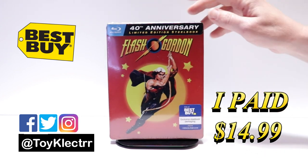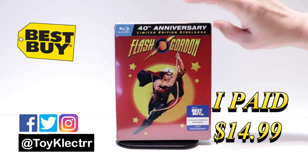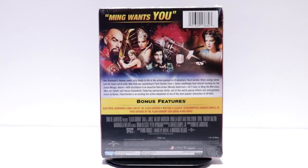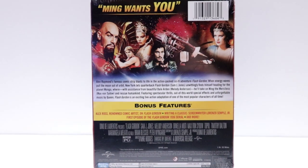Now this does just feature the blu-ray. Here's the front and here's the back. If you'd like to check out these special features, you can go ahead and pause and do so.